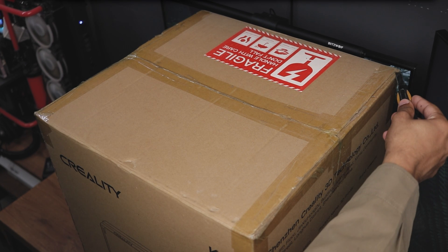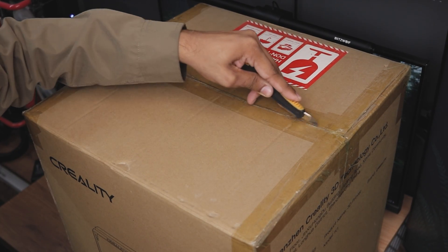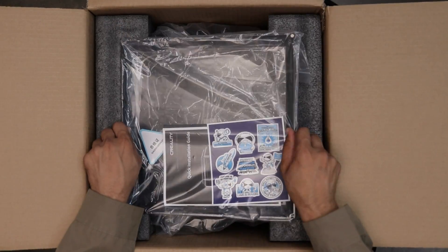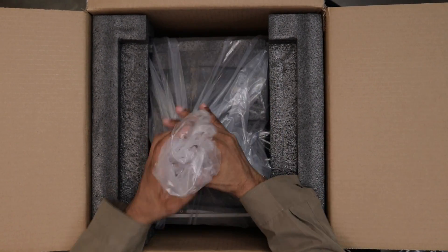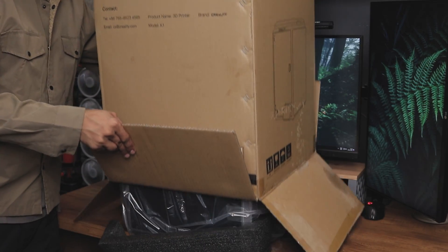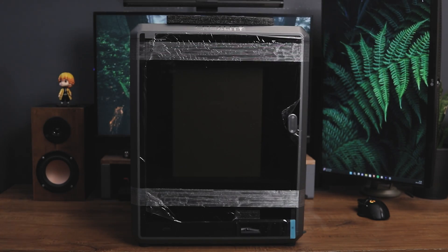It arrived in a sturdy wooden box and upon opening it I found this box inside. As we open this up we have what looks like a top cover with some paperwork. Next we have the printer itself. It was a bit difficult to lift it out so I simply cut the tape from the bottom, set everything in place and removed the cardboard box. It was much easier this way.